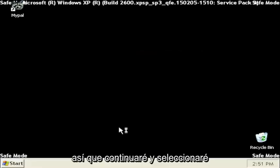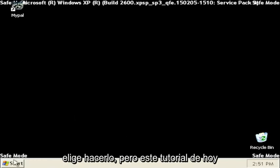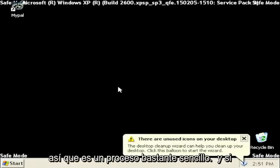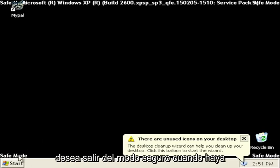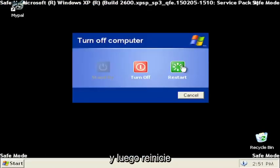So I'm going to go ahead and select Yes. You can run System Restore if you choose to do so, but today's tutorial was just getting you guys into Safe Mode here. So pretty straightforward process. And if you want to exit Safe Mode when you're done, just select Start, Turn Off Computer, and then Restart.